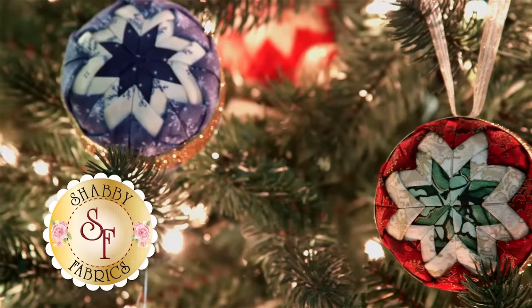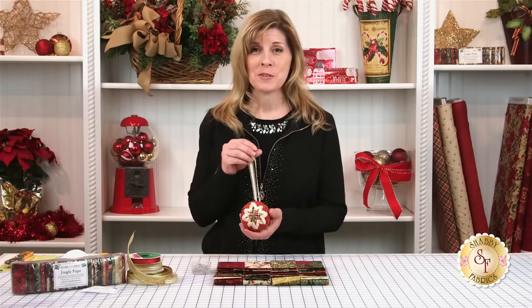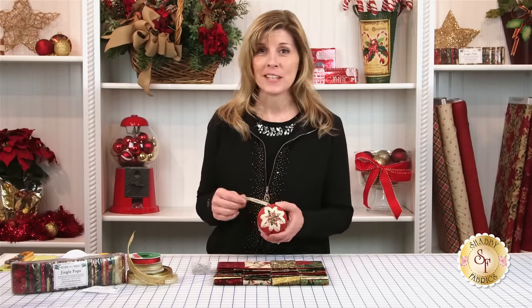Hi, I'm Jennifer from Shabby Fabrics, and today I am excited to share with you a Christmas ornament tutorial. This is the Quilted No Sew Christmas Ornament. Is this just adorable? I've done a couple of these ahead of time so you can see what the finished product looks like, and I'm going to show you how to do this today. It is so much fun. Anyone can do it.